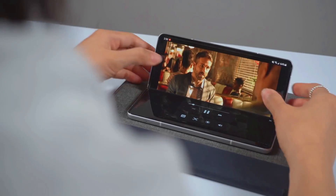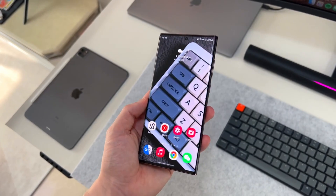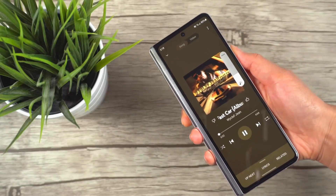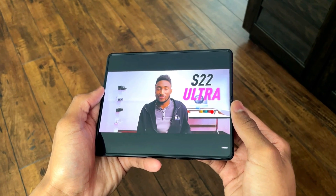Hey guys, welcome back. Samsung is finally adding a great feature just like we have on the Galaxy S22 Ultra. This feature will enhance the overall user experience with the S Pen. Also, this year Samsung is planning to use a latest-gen CPU on the Z Fold 4 and Z Flip 4, instead of having the same CPU as the S22 series.